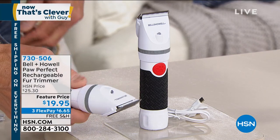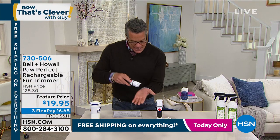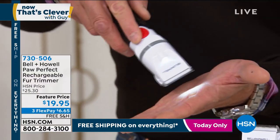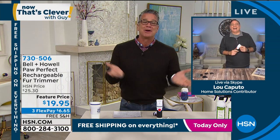It's the easiest thing you've ever used. All you do is hit the button, turn the light on — you can barely hear it. It just glides, and you run it along between their fur and their skin. It's not going to catch them or nick them. It's not going to hurt them. It's less than $20 and free shipping and handling today. The item number is 730-506. My good friend Lou Caputo is standing by. Lou, where was this? Poor Lucy — God rest her soul.